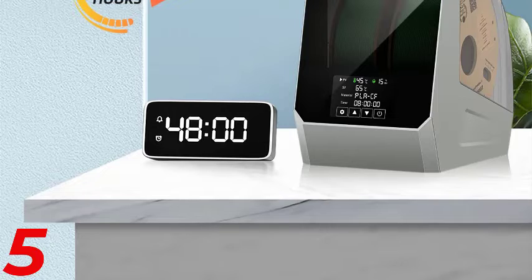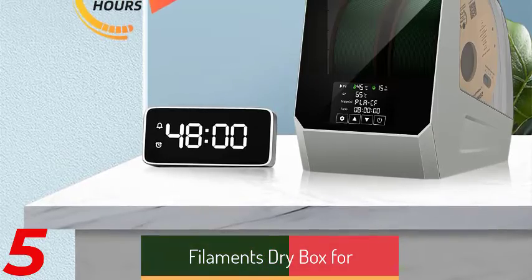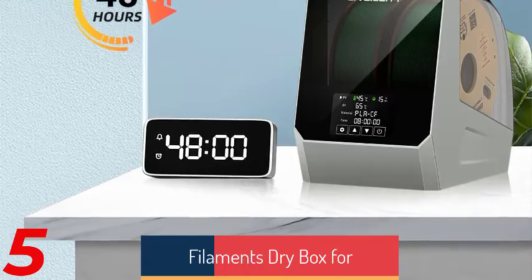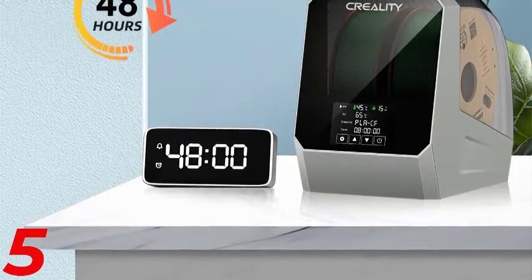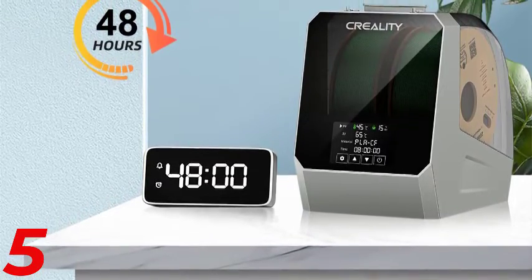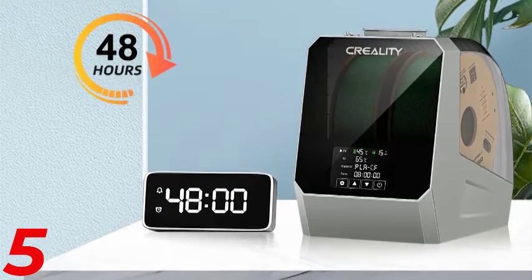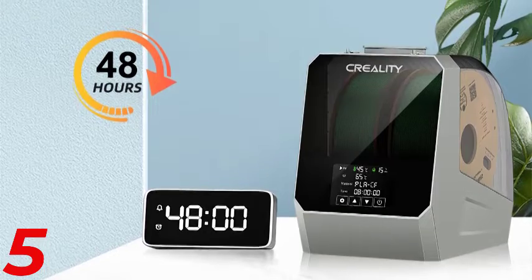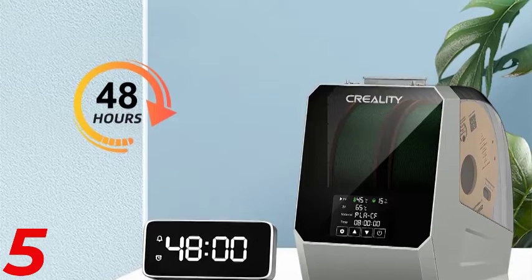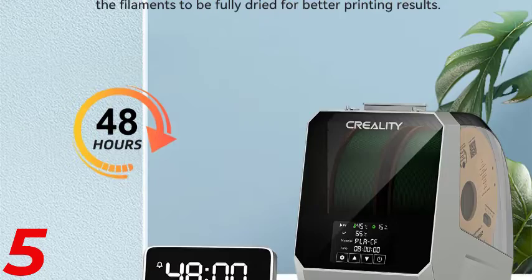Number 5: The Sovel SH01 Filament Dehydrator is a reliable and efficient solution for storing and drying filaments for 3D printing. It works with 1.75mm and 2.85mm filaments and is compatible with various materials like ABS, PLA, PETG, and TPU. Made from durable PC ABS, it operates on a power-efficient 48W heating system and provides consistent moisture removal. The lightweight 1.2kg dry box is easy to use and portable, with dual functionality as a spool holder.